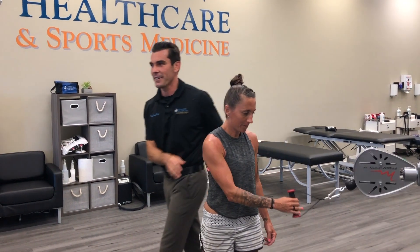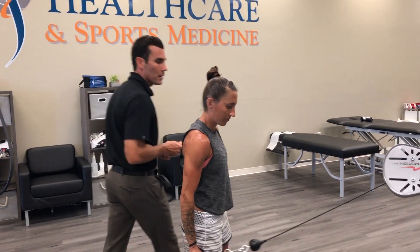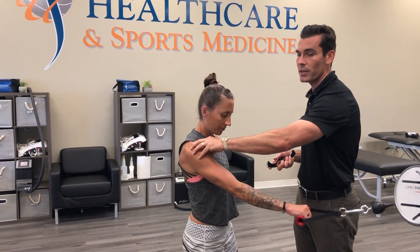Good, relax. We're going to do the other direction — just go backwards. This time I'm actually going to use the tool. What we're trying to do is put the front of the arm on stretch, which will help loosen up a lot of tissue.